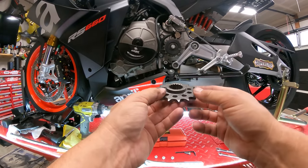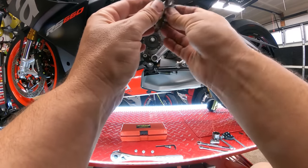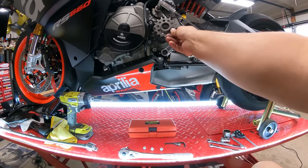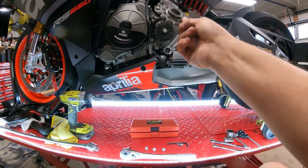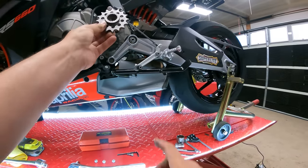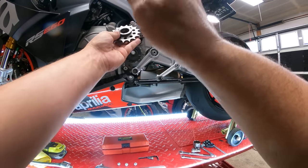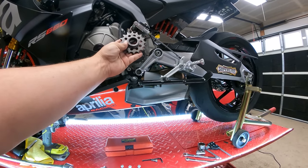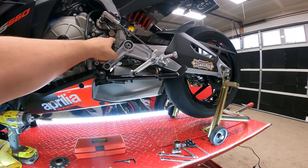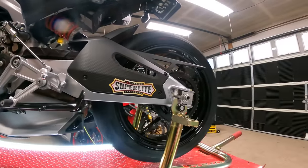A little bit of bad news. My understanding was the sprocket from the Tuono and the RSVs were the same, but the teething is actually slightly different. This actually won't slide onto the RS660. So we're going to have to figure this out in a future video. Basically we'll keep the stock front sprocket for now and move to the rear and still get the rear wheel and rear sprocket done.